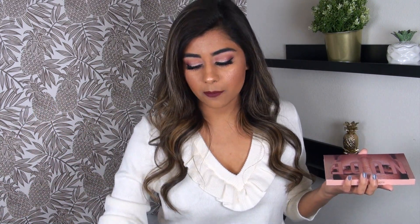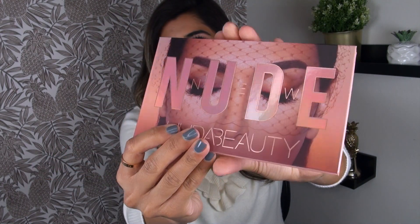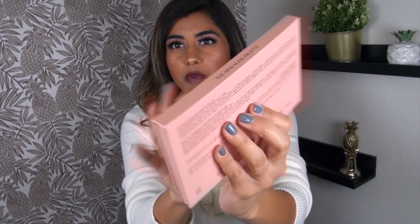This is my review on the new Huda Beauty New Nude Palette. This palette retails for $65. You can pick it up anywhere that Huda Beauty is sold, like Sephora, I assume the Huda Beauty website, and I'm sure there are international distributors as well. Here's what the outer packaging of the palette looks like — it is quite pretty, and this nude lettering is kind of iridescent.